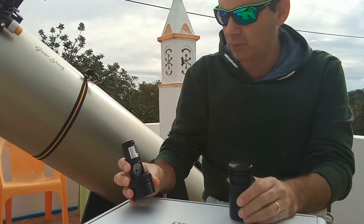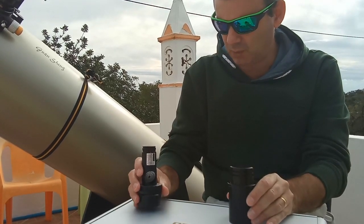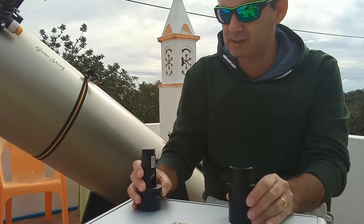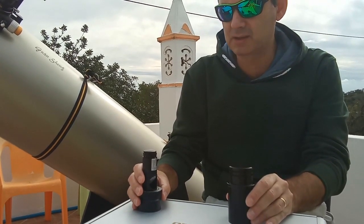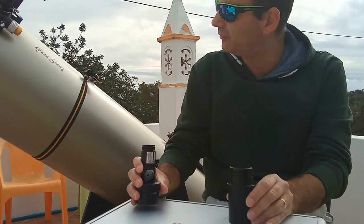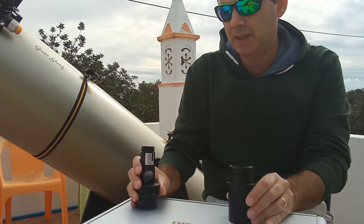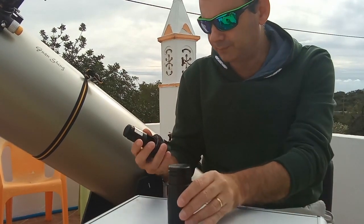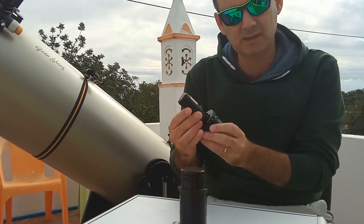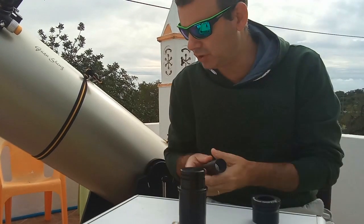I use a Cheshire together with a laser collimator to do an excellent job. This only works together for me, because I don't fully trust lasers on their own. The problem is not the laser itself — the problem is fitting the laser accurately in the focuser, and it's never perfectly accurate. I bought this laser and checked its collimation and it was perfect.